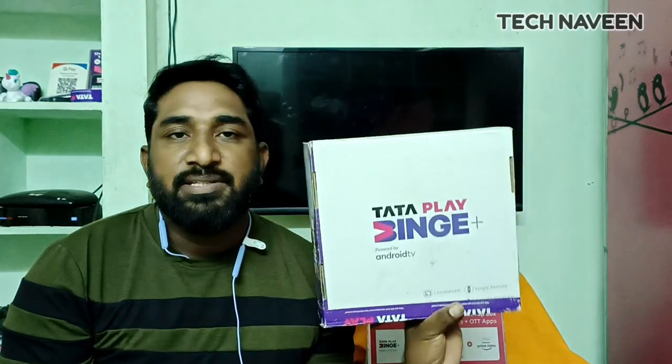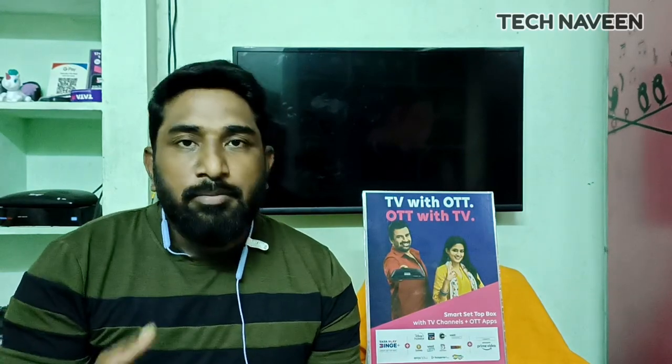There is a cashback offer available with this box. You can check all the properties with this offer. You can have a subscription for one month. If you have an online subscription, you can explain it to your TataPlay account.